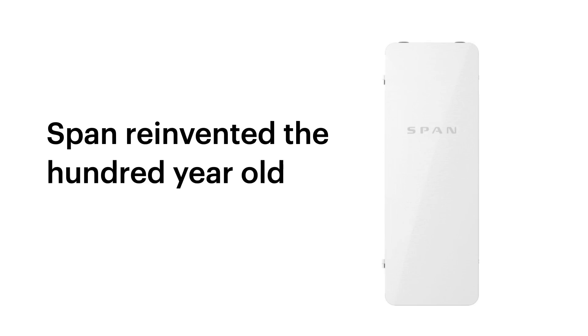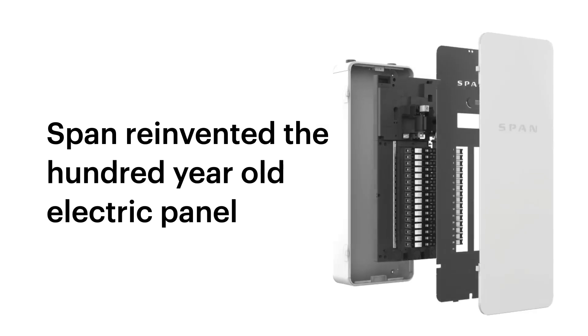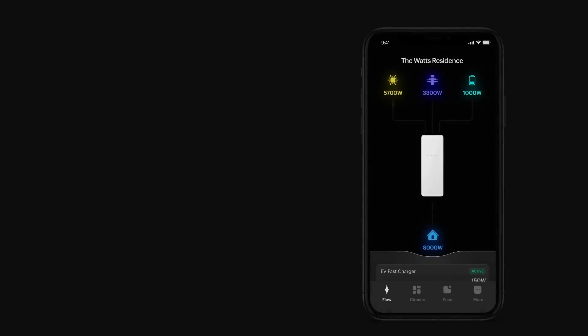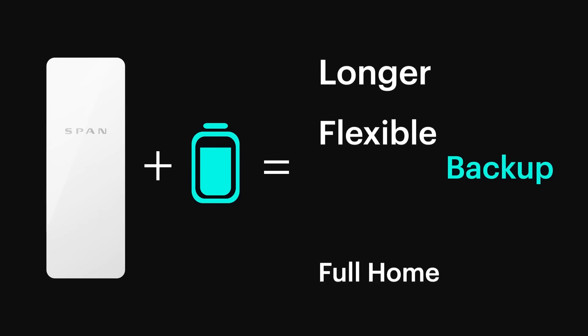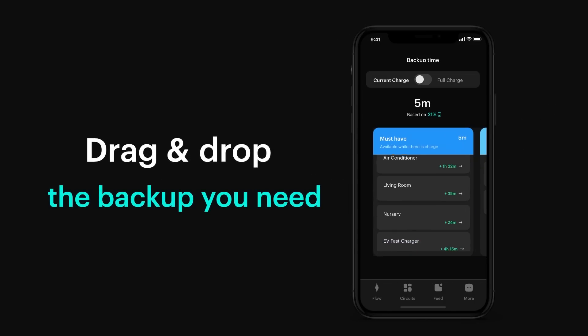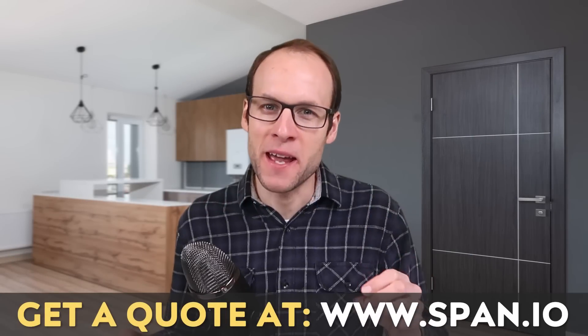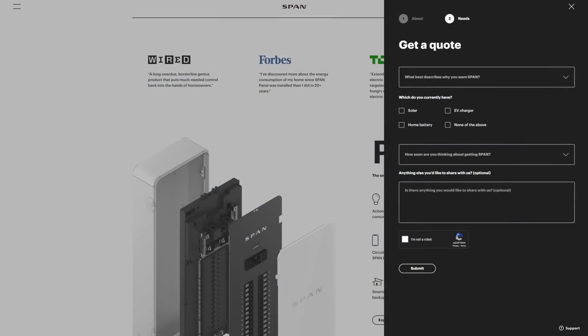Thanks to SPAN for sponsoring this video. If you are thinking about installing a solar and battery backup system, or if you currently have such a system, you definitely need to check out SPAN. Unlike traditional electrical panels, the SPAN smart panel allows you to monitor and track your energy usage and solar generation remotely through an easy-to-use iOS or Android app. When combined with a battery backup system like a Tesla Powerwall, it can help you extend your battery backup time by around 40% on average. Find out more and get a quote at span.io, or click the link in the video description. If you fill out that form to get a quote, make sure that you put cleaner watt in the comments section so SPAN knows that I sent you.